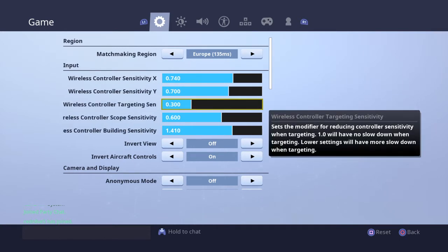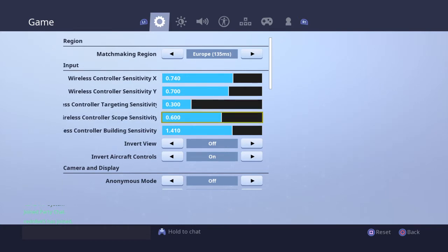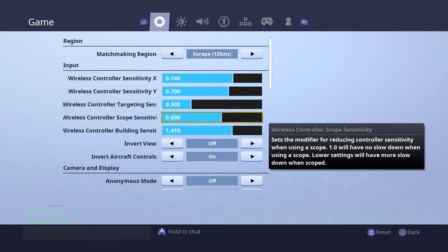Targeting sensitivity is pretty low relative to your turning and aiming settings — it's set to 0.300. Scope sensitivity is 0.600, because you're going to need that fast scope aiming, especially for the sniper.